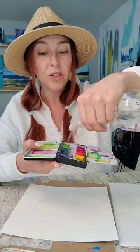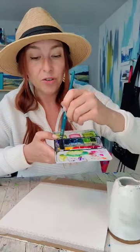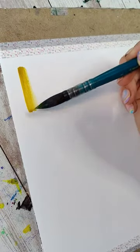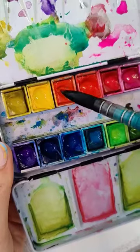Grab your watercolors and give them a spritz or drop a little water on them. The first thing I want you to do is just wet your brush, tap off the excess water, then we're going to dip our brush into the first color in the palette. Load it up with lots of that color and make one stroke, any shape you like. Wash your brush, dip into the next color, and make a stroke right next to it.